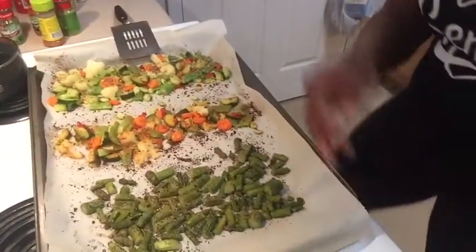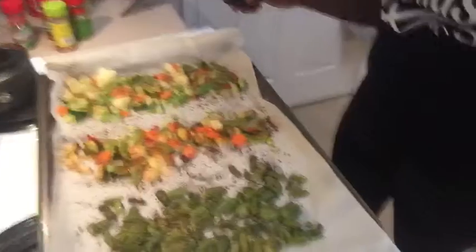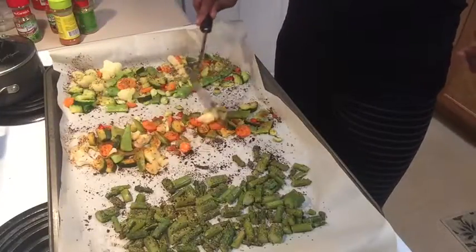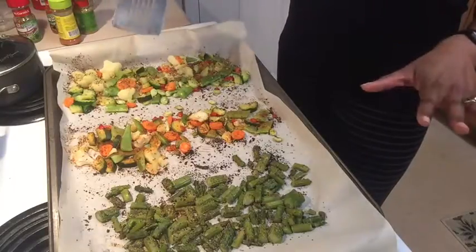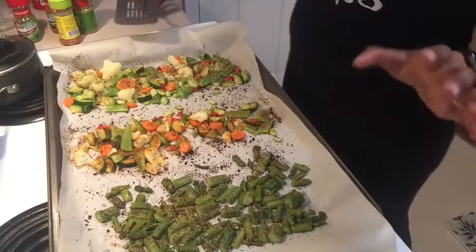Alright, we are back. Our veggies are ready — it's been about 10 minutes. I wanted to show you guys what the final product looks like. We've got our asparagus here with our garlic pepper seasoning, and then we've got our Italian style veggies with our Fiesta Lime seasoning, and then our other Italian veggies with our original Mrs. Dash. No sodium, flavorful, full of good fiber, vitamins and minerals, and it's super easy.